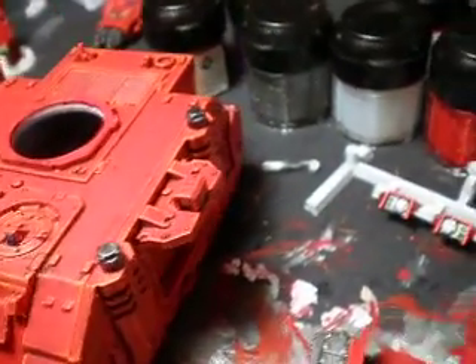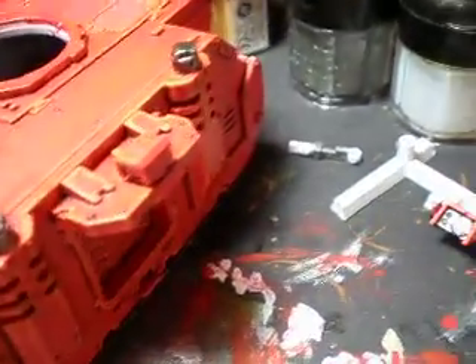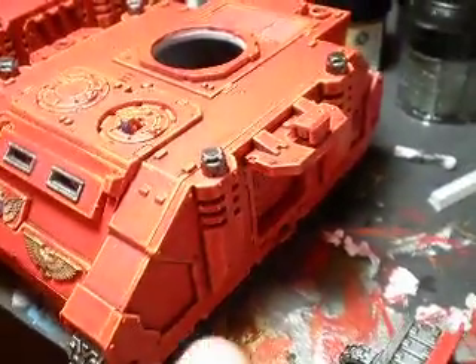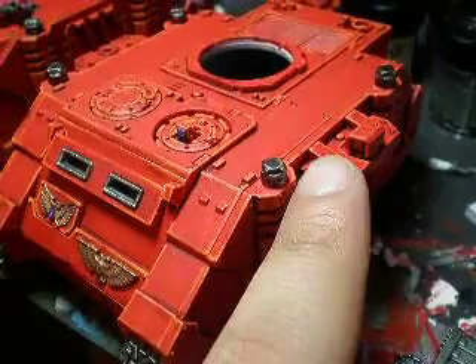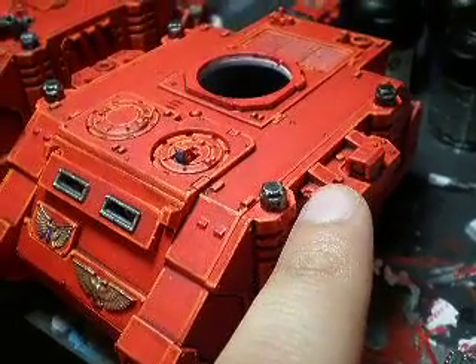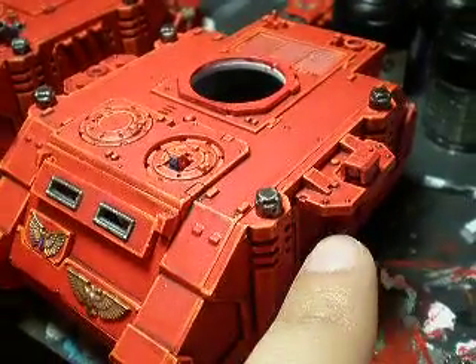Alright, so I have it set up right now. I haven't painted the area yet, but I have the magnets in place. Okay, here's the ball predator right here. You can see this is the little metal slot that holds the sponson in place.